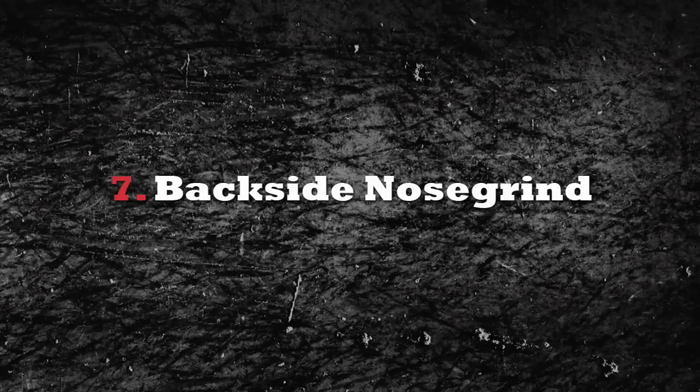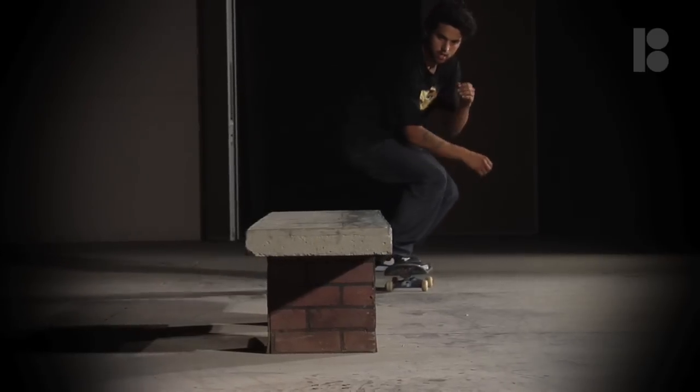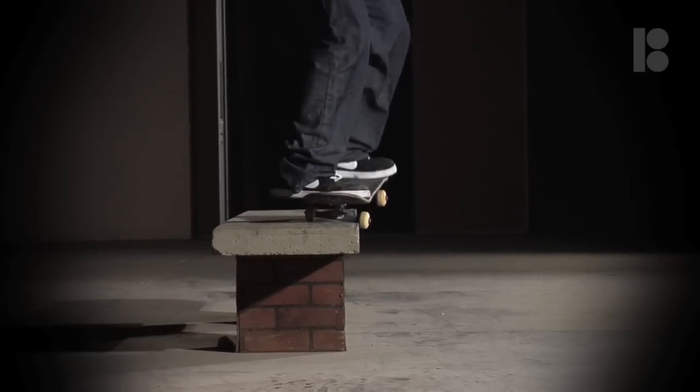How's about we learn some backside nose grinds today? A backside nose grind is a super fun trick that feels very satisfying when you do it.